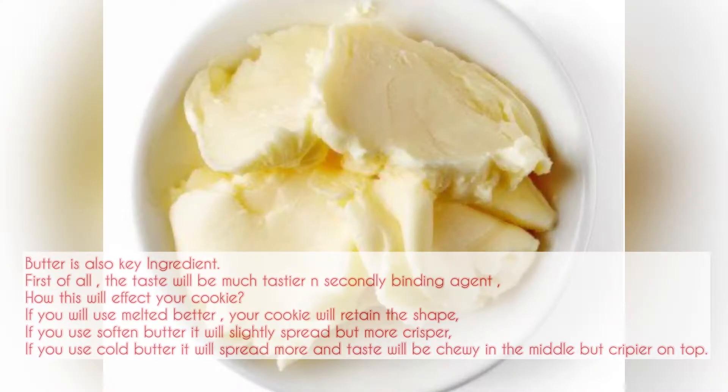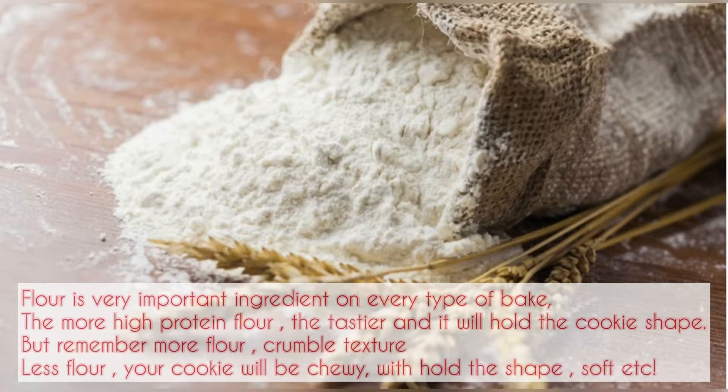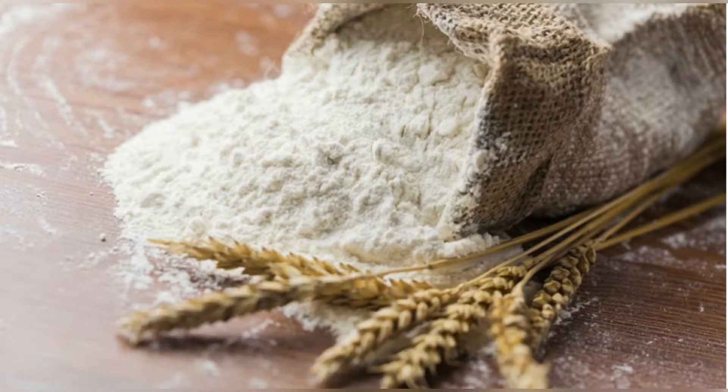Butter is a very important ingredient. If you use melted butter, the cookie will retain its shape. If you use softened butter, it will spread slightly. If you use cold butter, the cookie will spread more, be double in size, chewy in the middle, and crispier on top. Flour is also very important — the higher the protein content, the tastier the cookie.